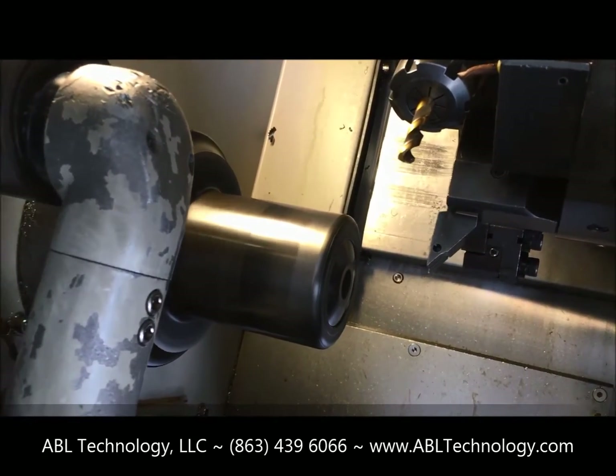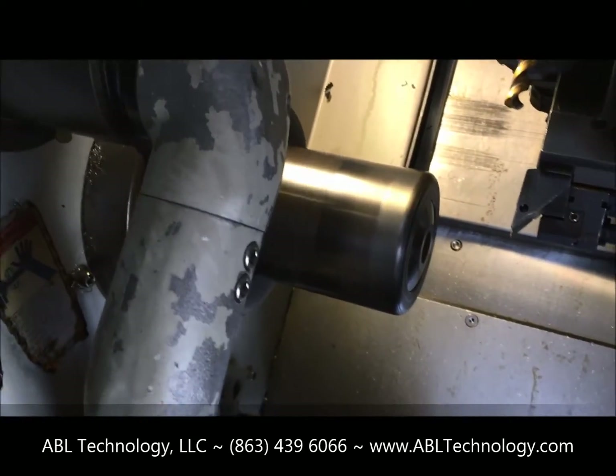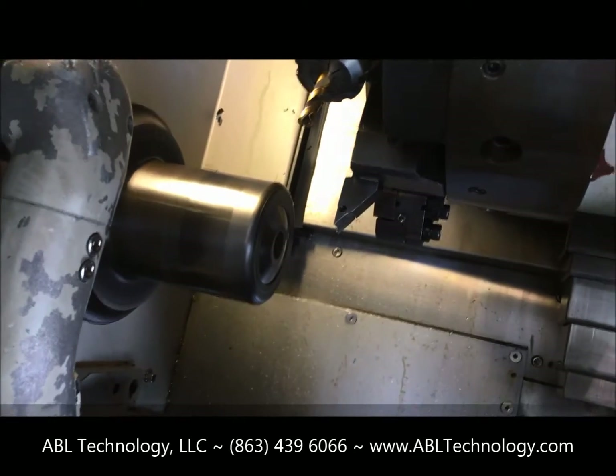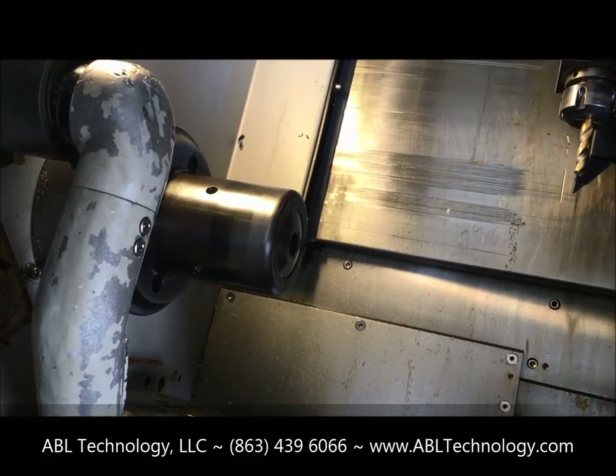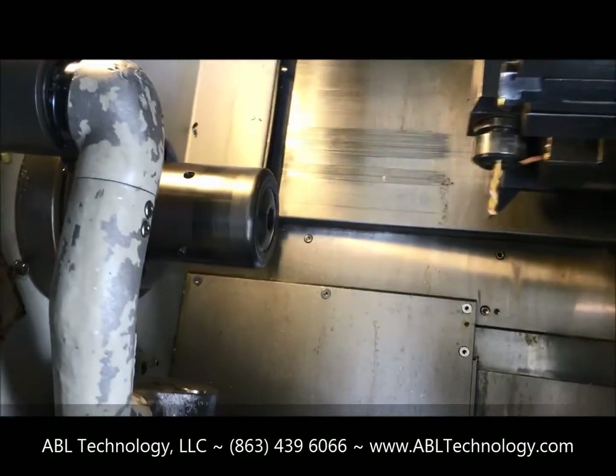The spindle's nice and quiet. This machine does have a tailstock. It has a tool presetter, as you can see there as well. We're going to put the index in the mill tool.